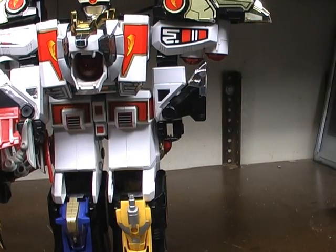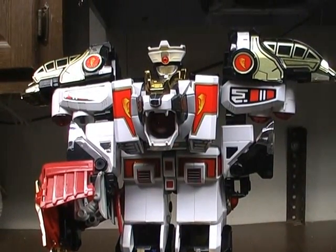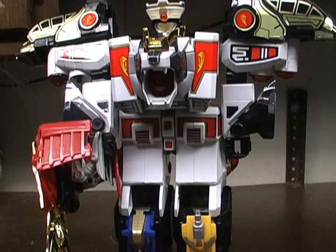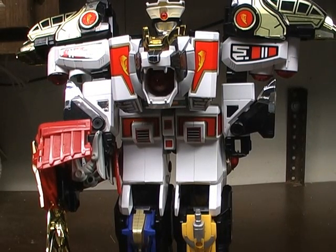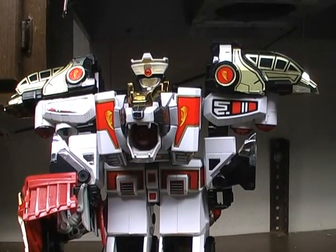That's all for this episode — White Tiger Thunder Zord. I hope you guys liked this video review. Like I said, I've gotten plenty more new stuff from Power Rangers toy lines, so this is not the last Power Rangers review you're going to be seeing for a while. Hope you guys like this video review and the future ones coming out. I will see you next time.